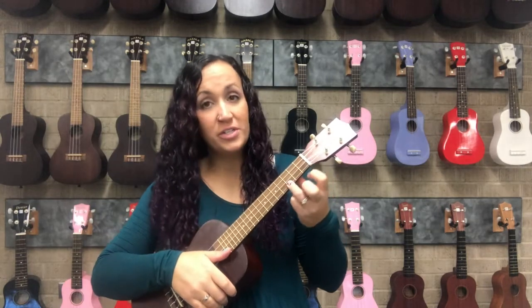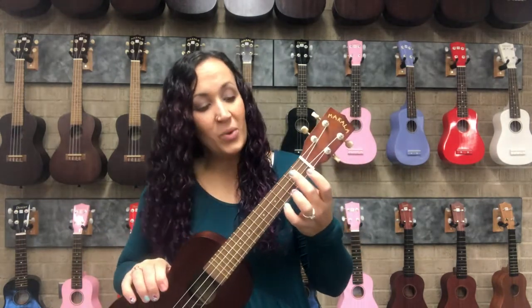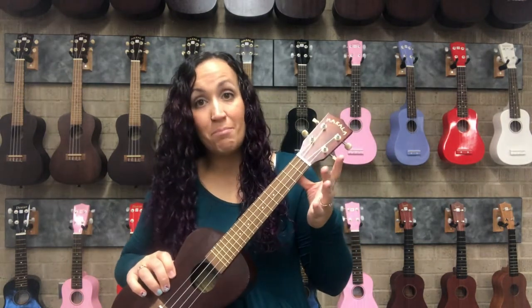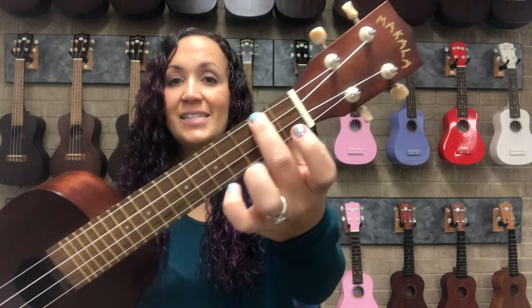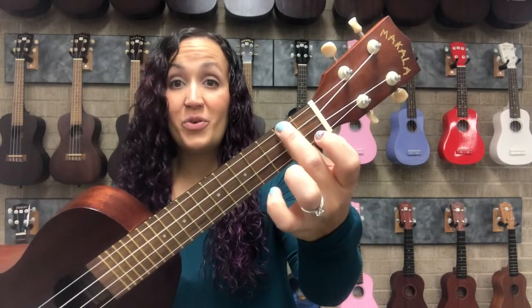So far we've learned two chords with one finger, the C chord, the A minor chord, and now we're going to learn our first two-finger chord, and that is F. The beauty of the F chord is that we can keep our finger right where it is when we play A minor, which is the middle finger or finger number two on the second fret on the fourth string.